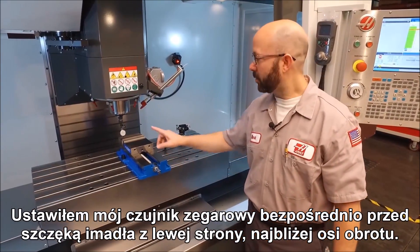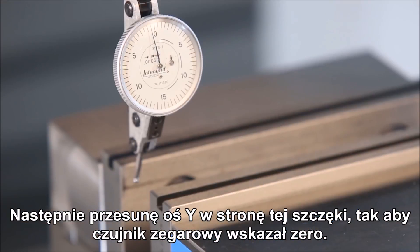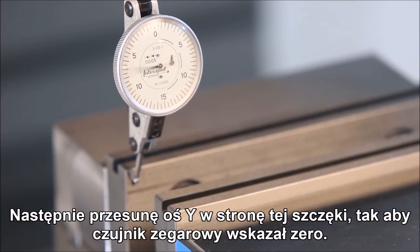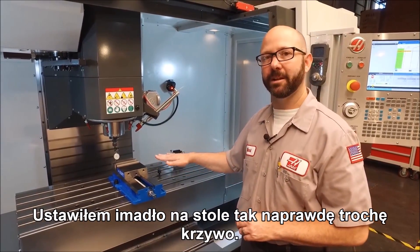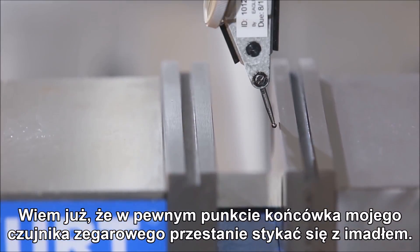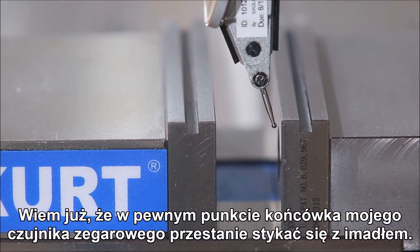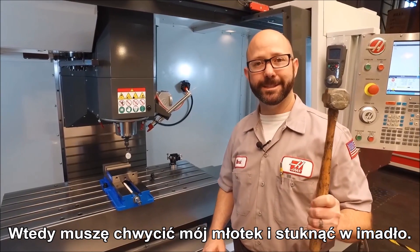I've jogged my indicator right in front of the left side of my jaw — the side closest to our pivot point. Once here I'm going to jog my y-axis up against that jaw until my indicator reads zero. Now when I placed the vise on the table I actually made it a little bit crooked, so I know already that my indicator is going to stop touching the vise at some point. At this point I'm going to grab my hammer and tap on the vise.